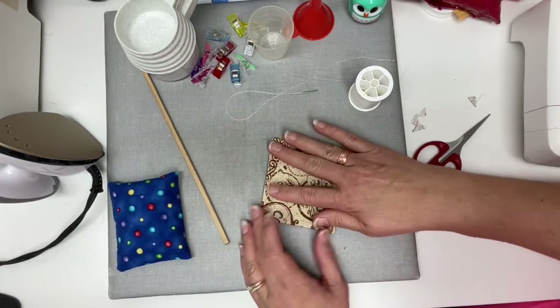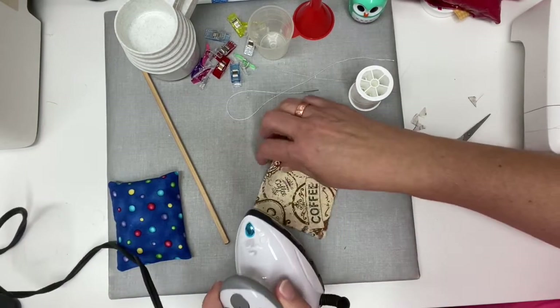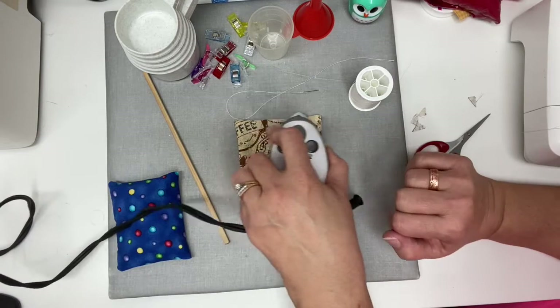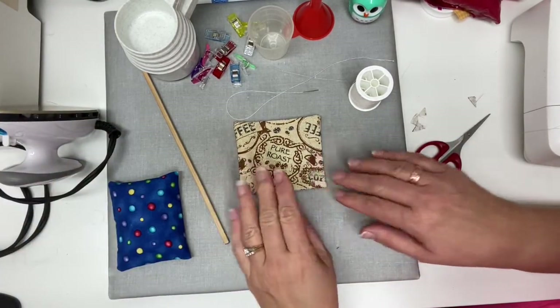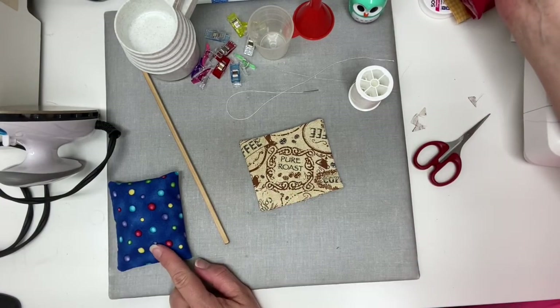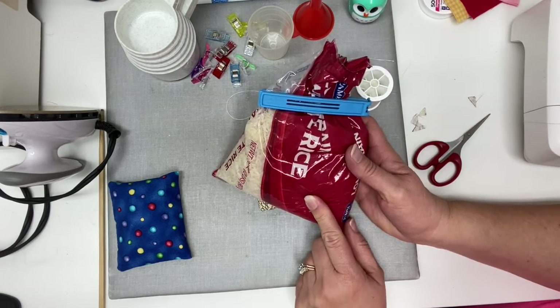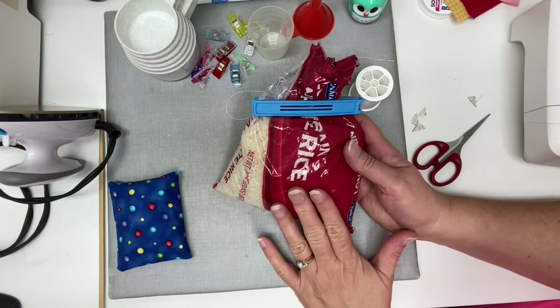Now we have our wrist rest. We're going to give it a quick press just to make sure that the top edges here turn under, so when we get ready to hand stitch that it's all nice and neat. Then the next thing you're going to do is fill your wrist rest — I'm going to fill mine with rice. I just got this bag of rice at the Dollar Tree, but you can use any kind of regular rice.